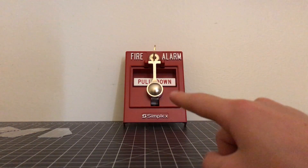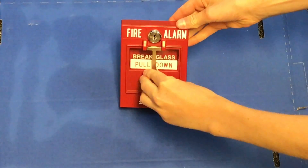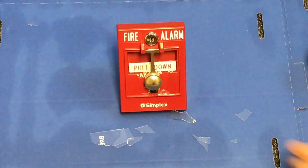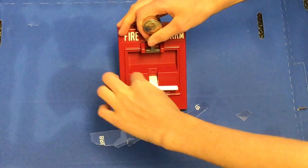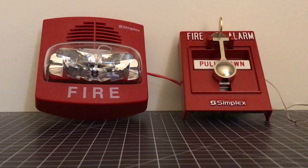I'm going to show you a clip of me breaking the glass on this pull station so you'll see how to actually operate it — I'm going to smash the glass. Wow! And then we pull it down.